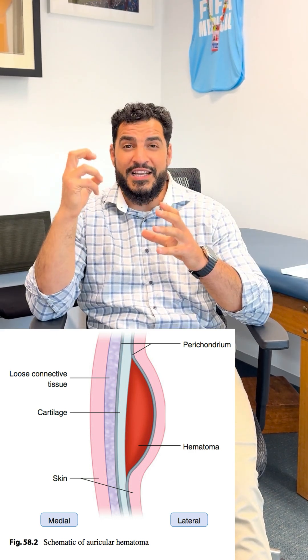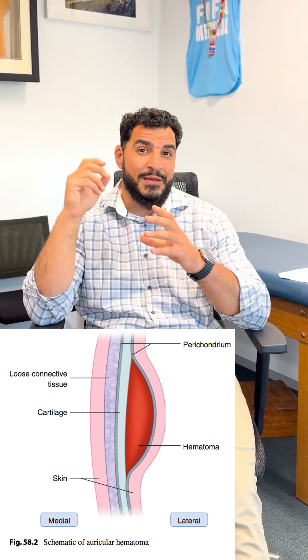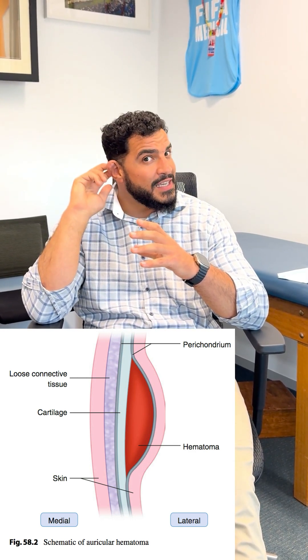Hi, I'm Dr. Jomar. Today we're going to talk about cauliflower ears, but before we get to it, we're going to talk about what causes them. A cauliflower ear is a collection of blood that occurs between the perichondrium and the cartilage of the ear.